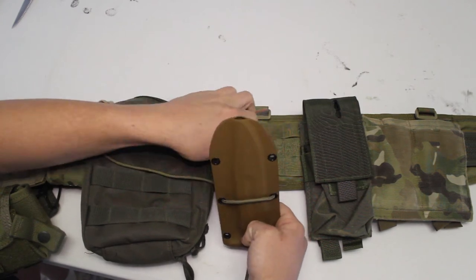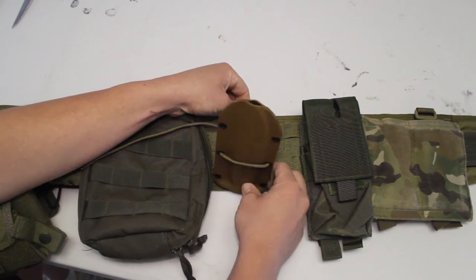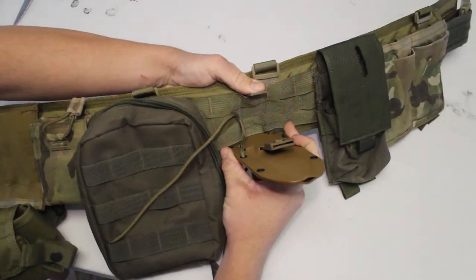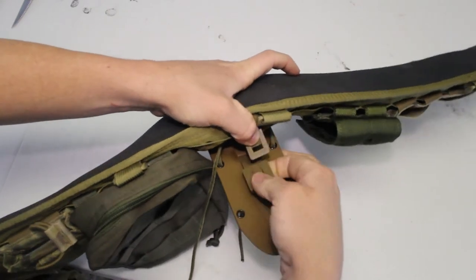Then we're going to have the actual paracord running through the top, because this is what makes it most stable. So now you're just going to go ahead and run this mallice clip through your MOLLE just like so. And effectively, once you put this on, you can run out there and play with your sheath.